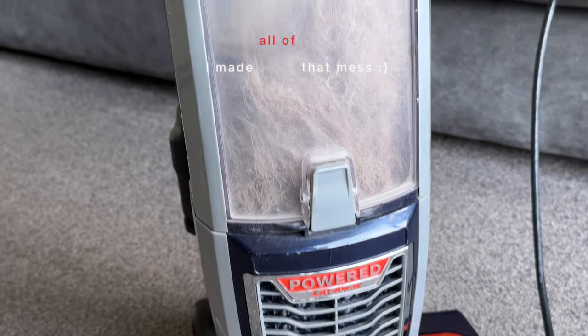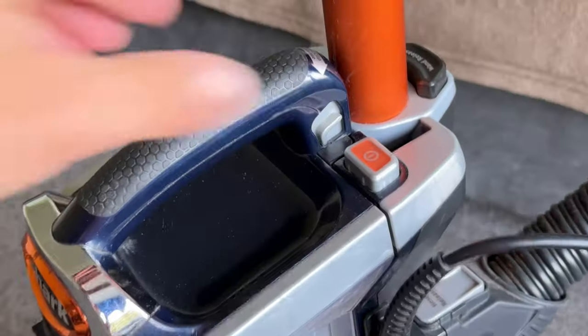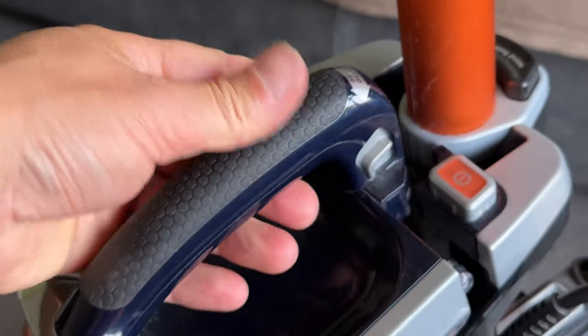To empty the container, it's one click to release, take it to the bin, release the bottom switch and it all falls out into the bin.